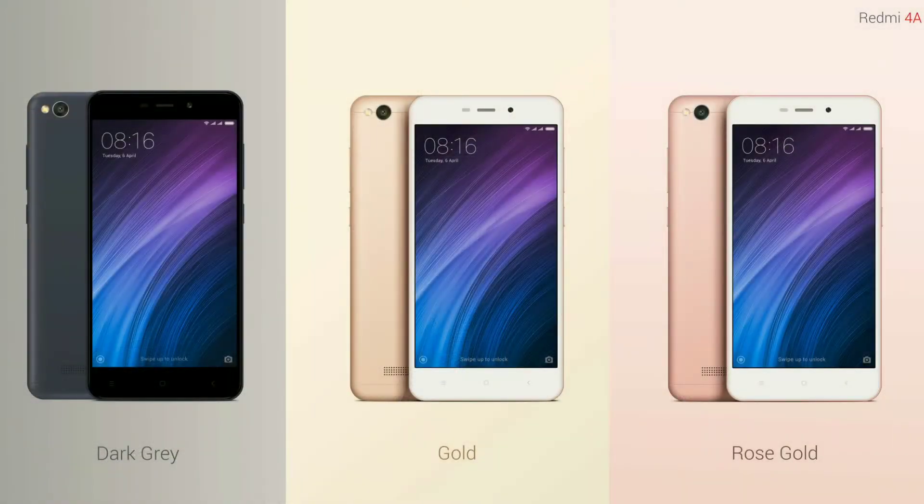Definitely, if your budget is around ₹6,700 and you want to buy a phone, then the Redmi 4A is a very good smartphone with good performance at this price range. You will get a decent Snapdragon 425 CPU, which is a newer CPU. As for gaming, I doubt gaming will be so great since the Adreno 308 is not a very capable GPU.